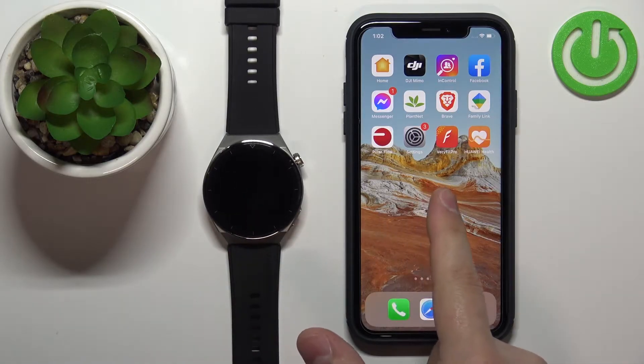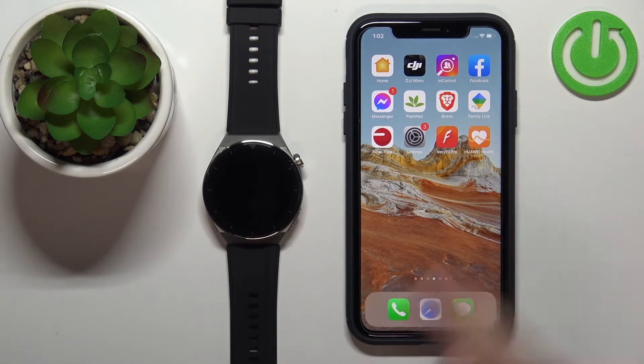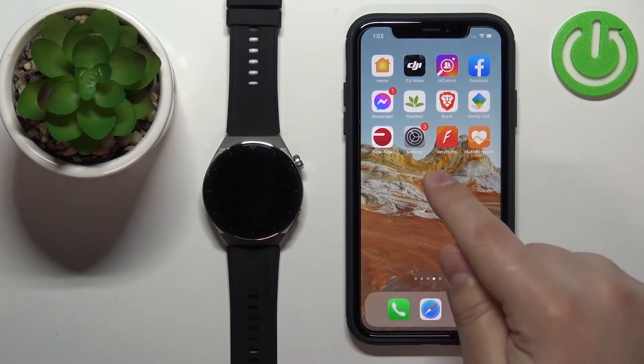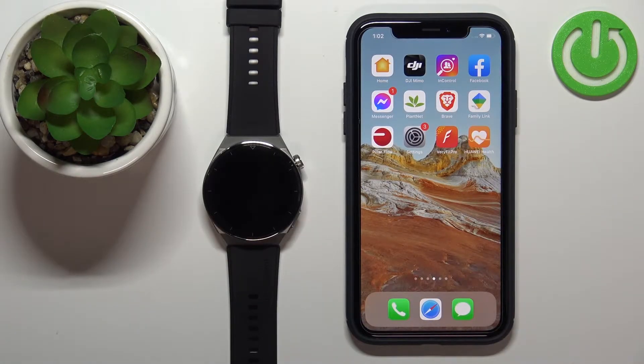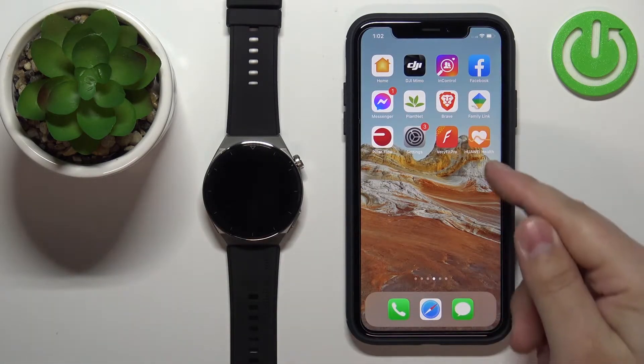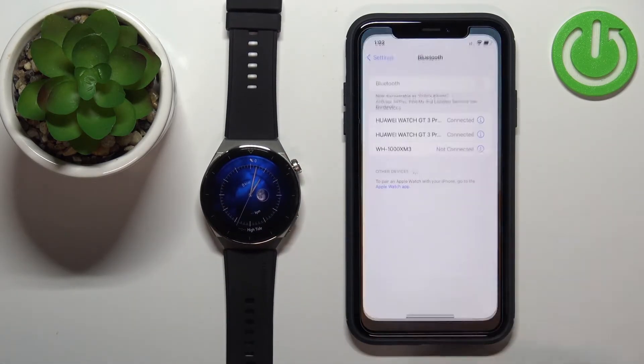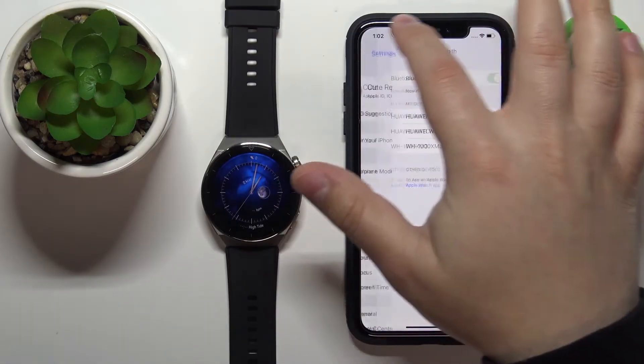Before we start, your watch needs to be paired with your phone via the Huawei Health application. Once the devices are paired, we can continue. Now we can open the Settings on our iPhone, because we need to make sure that the required permissions are allowed for the Huawei Health app to send notifications to our watch.